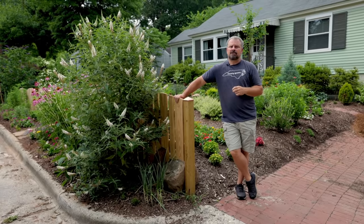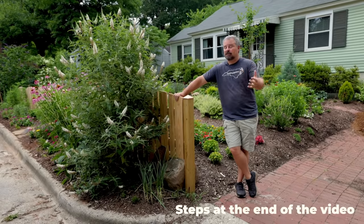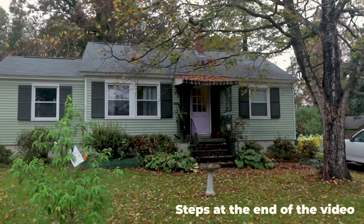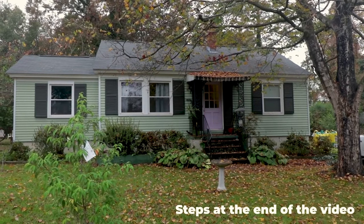Make sure you're subscribed to the channel so you can follow along. There's a playlist on the channel called New House, and you can go back and see what this front yard space actually looked like just maybe 12 months ago or so. It's come a long way since then.